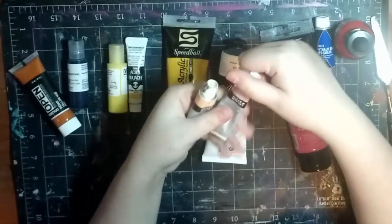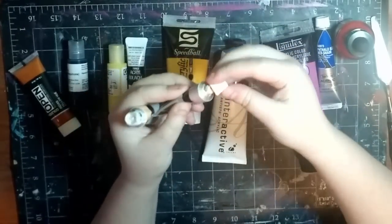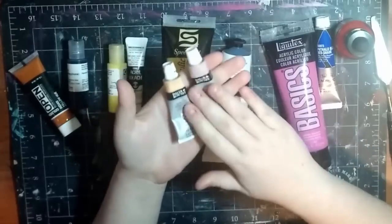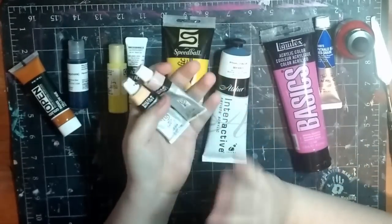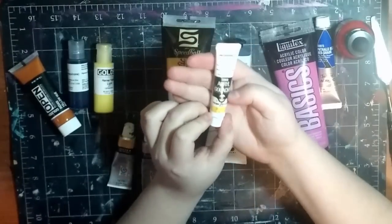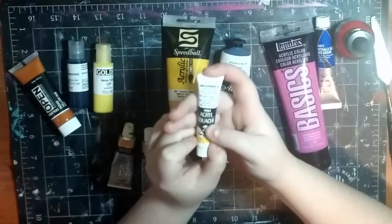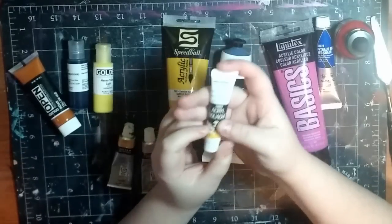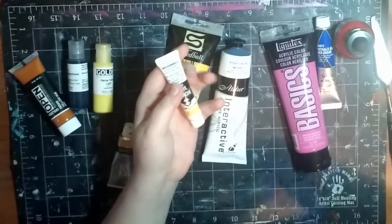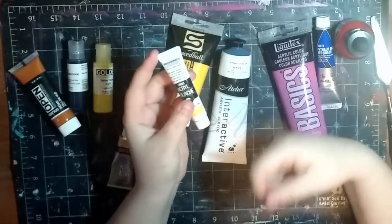Then you've got some cheap paints. These Daler Rowney Simply ones are just really cheap paints. They're not going to work as good as a more expensive brand just because they're student grade and have more filler in them, but they're definitely good if you're just trying it out and you don't really want to spend the money. Next, we've got acrylic gouache - it's a more matte paint, it has acrylic polymers in it, but it's also matte and opaque and water resistant. So it's like a gouache but also like an acrylic, but I don't think you can lift it up like a gouache once it's dry.